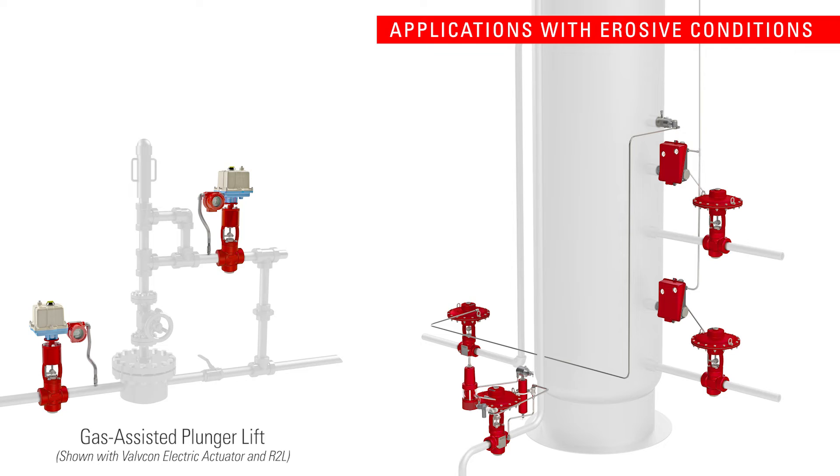The T-Body high pressure control valve is ideal for plunger lift, flow back, liquid dump, or any other control application where erosive conditions exist.